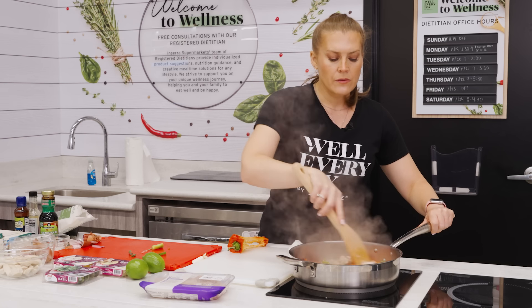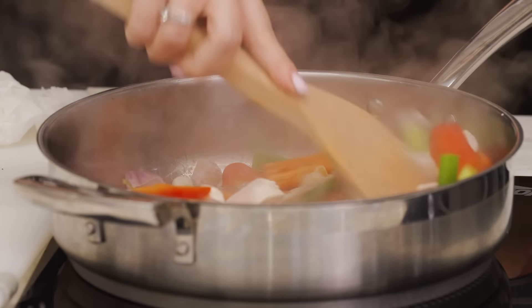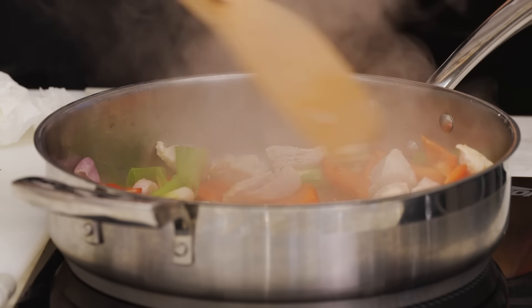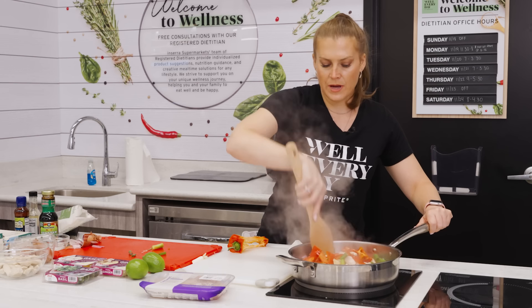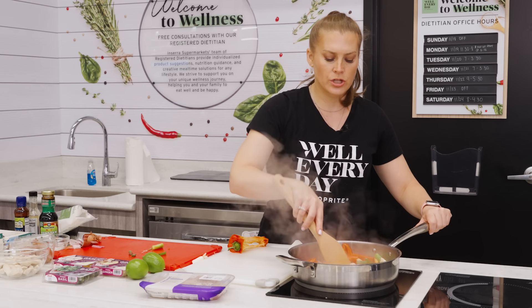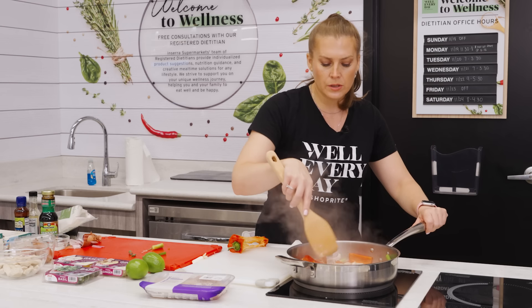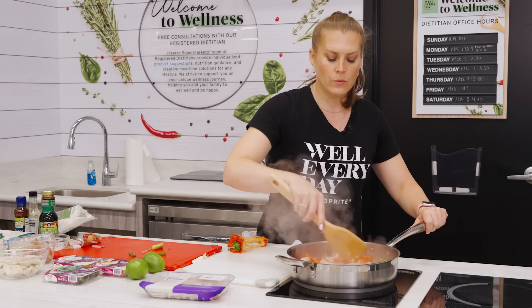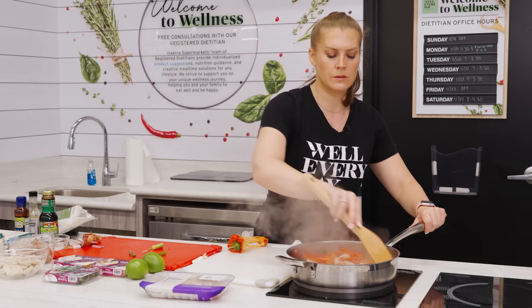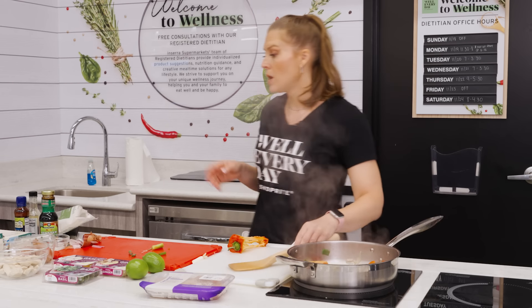We're looking for our chicken to be cooked to 165°F. I prefer my vegetables on the more crunchy side, but if you like them softer, let it cook a little bit longer. I'm just flipping the chicken to get browning on all sides.